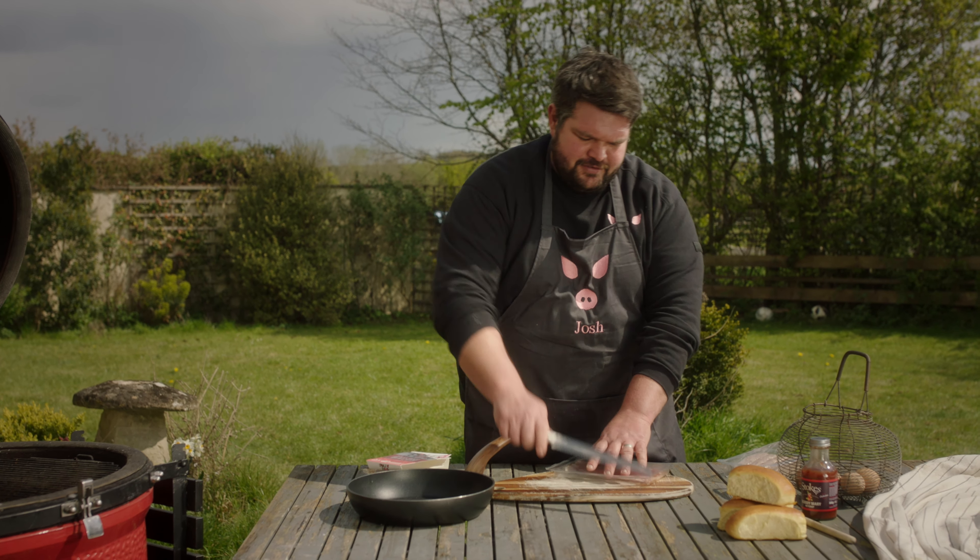A little bit controversial, but I like to go sauce first because then I have a bite in each. I make sure that I get a decent bite and it's not going everywhere — which probably will anyway. There we go. Pig in blanket. Big pig in blanket. My favourite things: meat and bread.